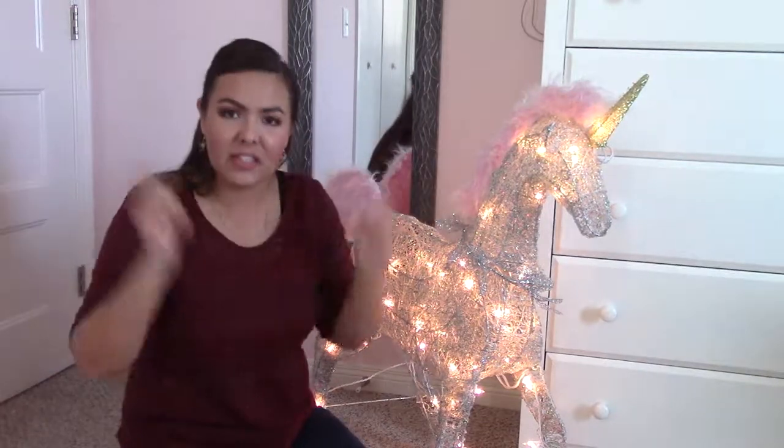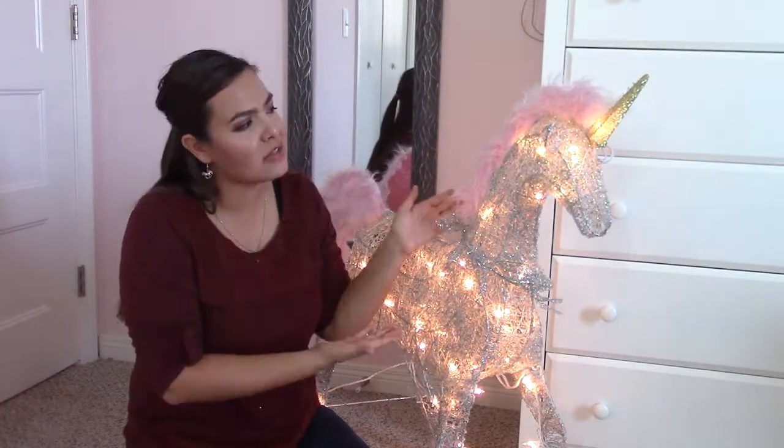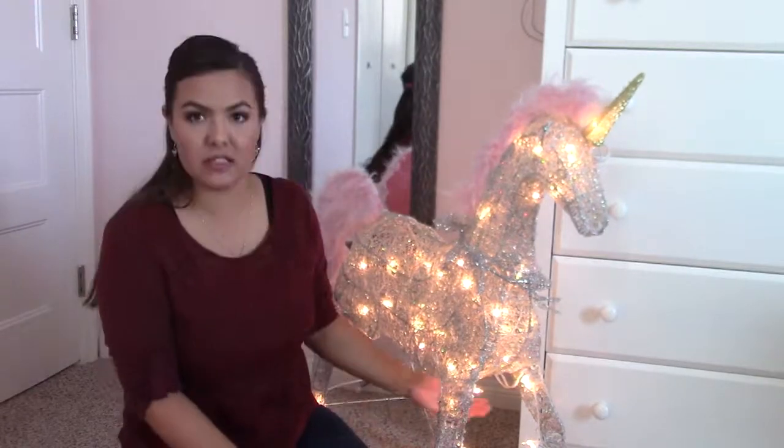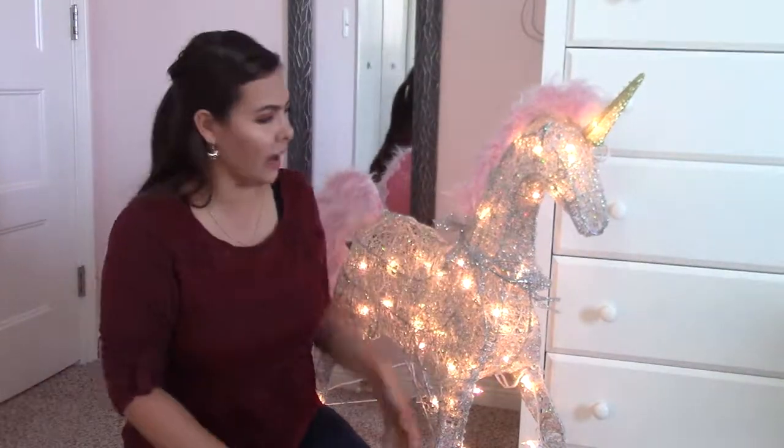I think that is going to be it for this video. Thank you so much for watching. Leave in the comments what you would like to name this new friend to our unicorn family. I'm kind of thinking about Prancer because one of the legs is kind of like, you know, like that — sassy leg. So thank you so much for watching and I will see you next time. Bye!